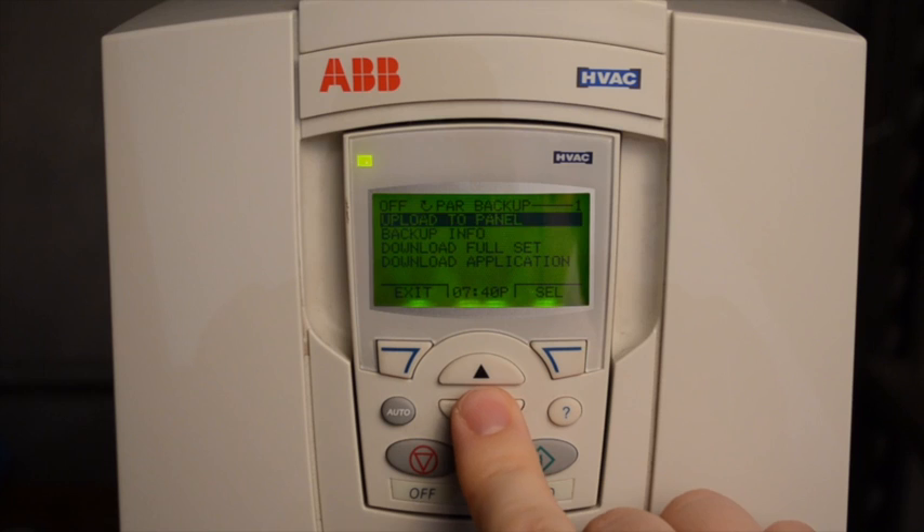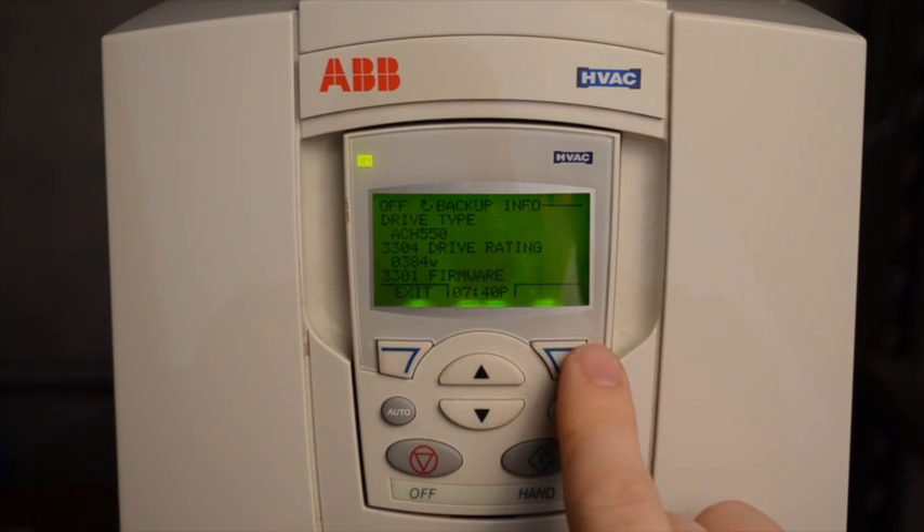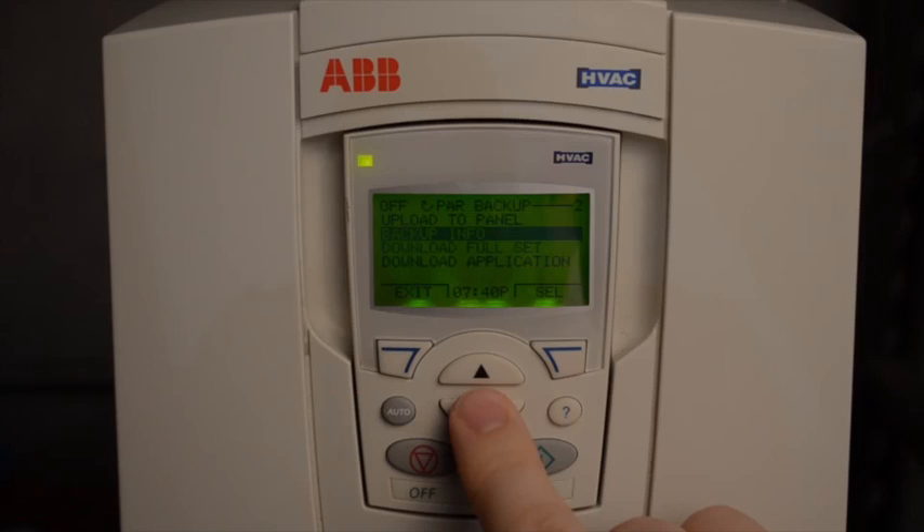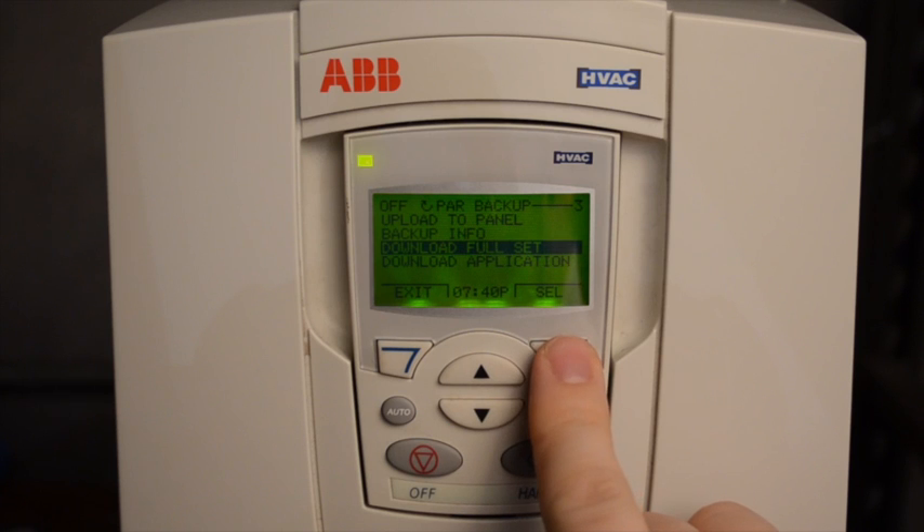To learn about the backup information, just go to Backup Info. To use the backup to program multiple drives of the exact same size, simply use the Download Full Set.